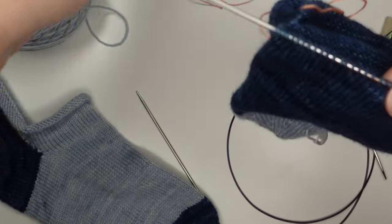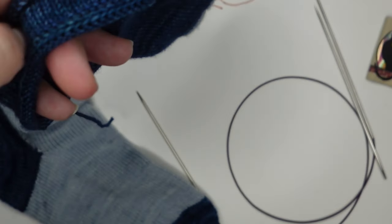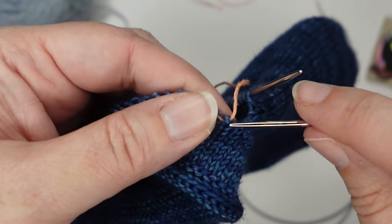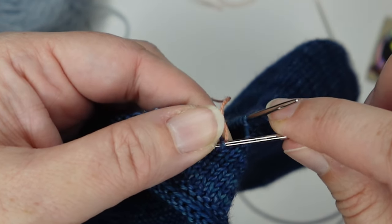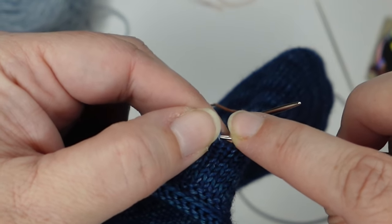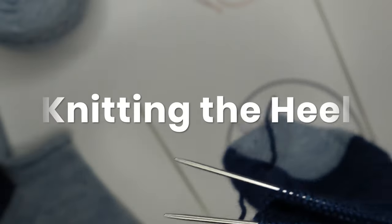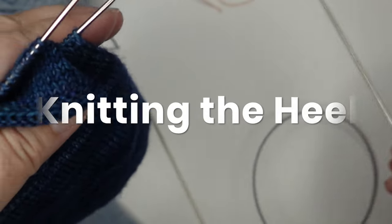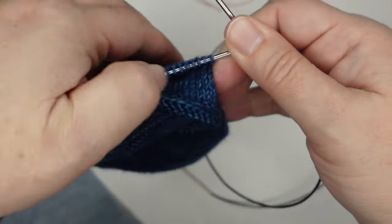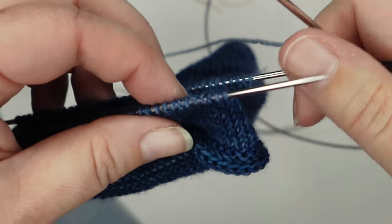That one is done — stitches are on the needle. I'm going to repeat that for this half of the sock with another spare needle here, same process all over again: just picking up these stitches, putting them back on a needle, counting to make sure they're all there, and then pulling out that lifeline. Now we can actually start knitting. Grab your yarn — I'm using a contrast color — and I'm going to knit these on to get myself set up, then we can start working our heel shaping.